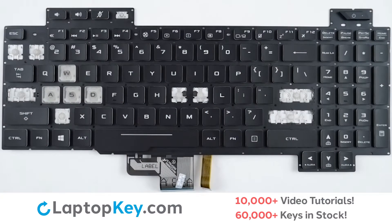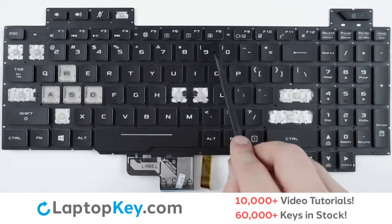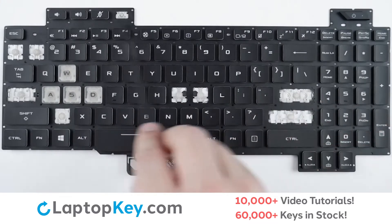For this keyboard, we will be showing the removal and reattachment of the H key for standard size keys, right control for wider set keys, and F8 for the top row and smaller keys.